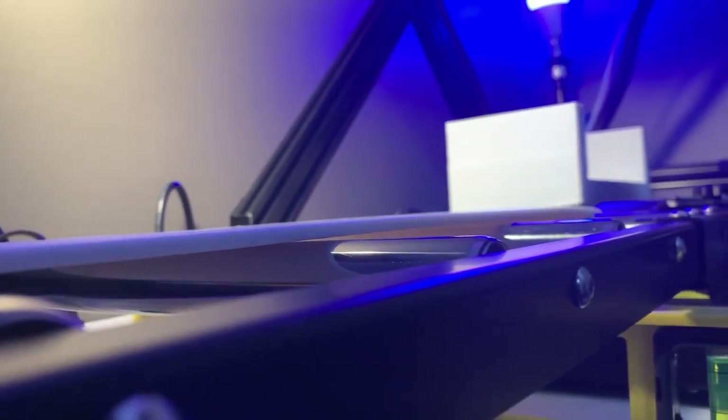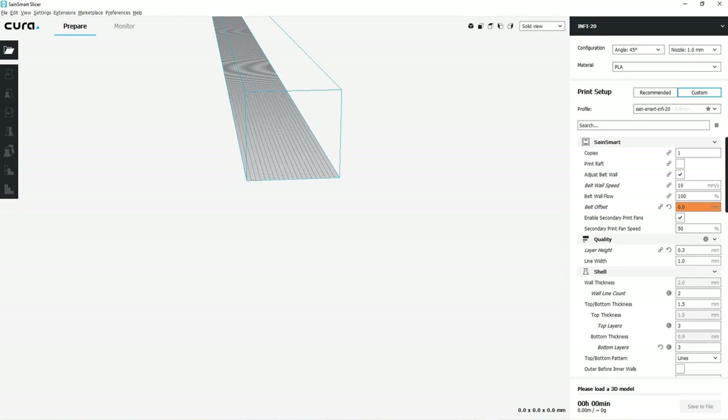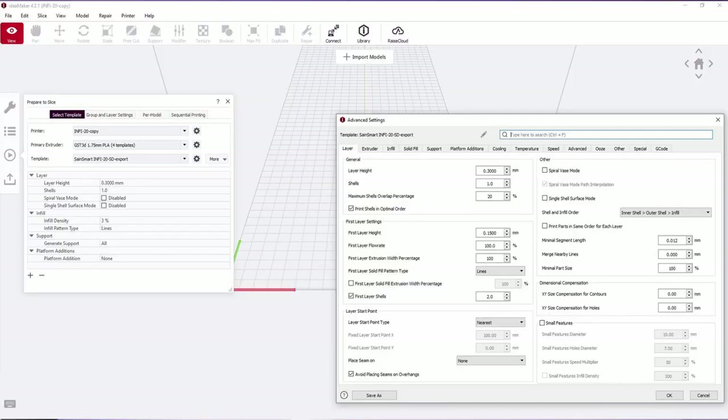Something I did have to adjust was the leveling, once I got the test prints and the novelty out of the way. I did print the cute little ones included with the micro SD — because I follow the instructions in the box. Also, Saine Smart's own software works fine in Windows but not Mac. You can also use IdeaMaker for both Windows and Mac, and my results after getting used to IdeaMaker were probably a little better there.